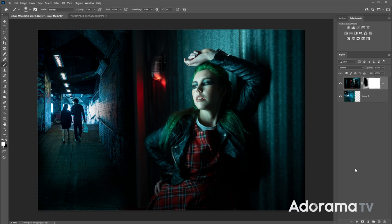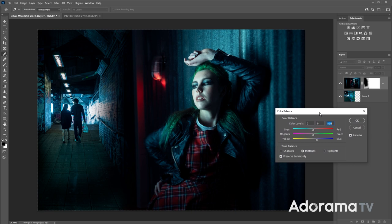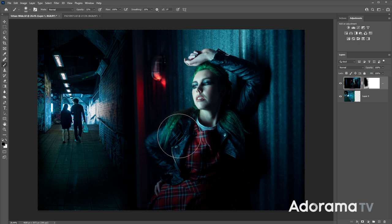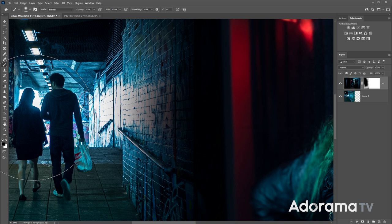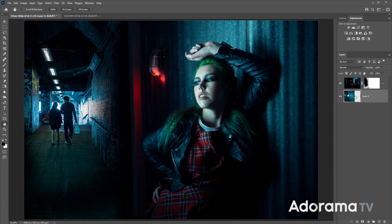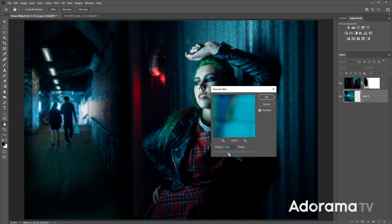Fern doesn't look quite the right color, so I'll click on the Fern thumbnail to make it active and apply Image Adjustments, Color Balance. She needs a bit more blue, so I'll change that — when it looks right, it is right. Now there's something not quite right about the depth of field. In my studio photo I've got a shallow depth of field but in the original background I still have sharpness, so that's something we need to fix. I'll click on the background layer and apply Filter, Blur, Gaussian Blur. That looks pretty good — now the depth of field appears to match.